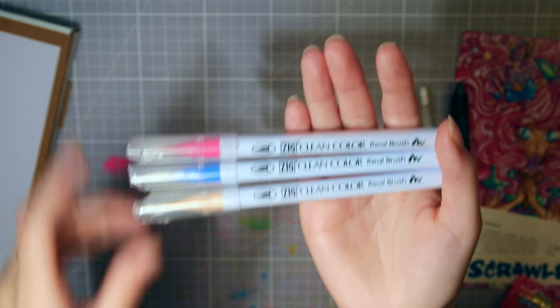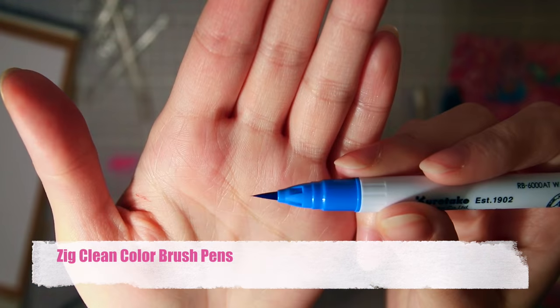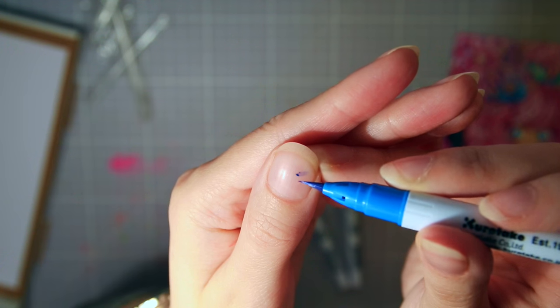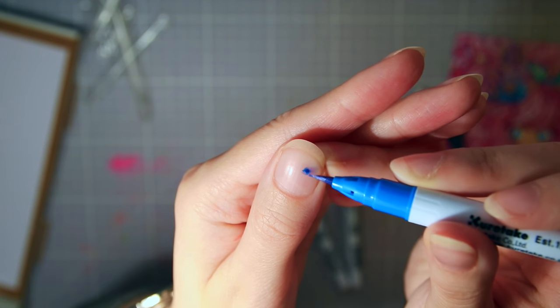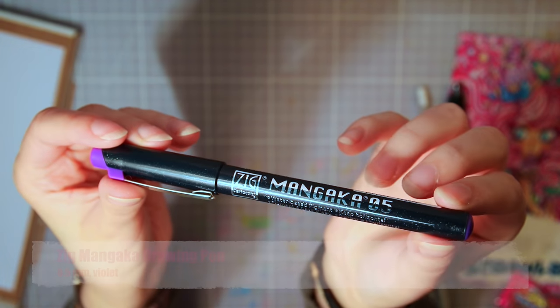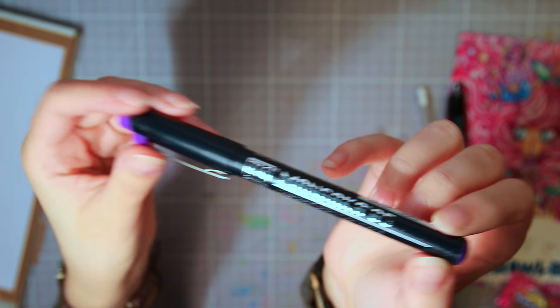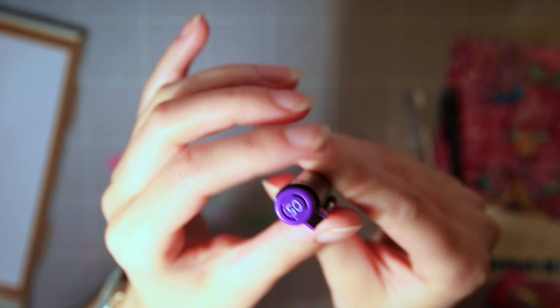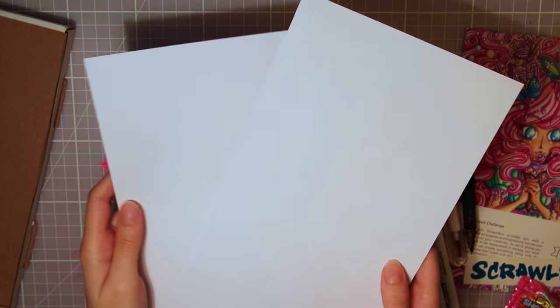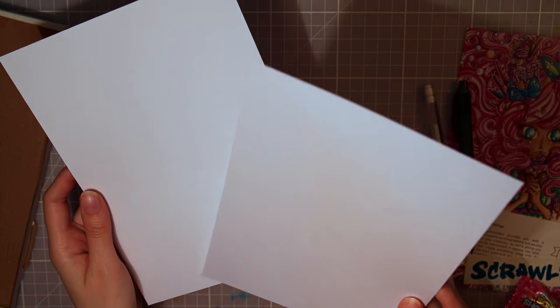I've heard a lot of good things about these — they are the Zig Clean Color brush pens, and they have real bristle tips. I love the colors as well, can't wait to try them. Then we have a Zig Mangaka drawing pen, size 0.5mm, in the prettiest color — purple or violet. Last, we have two sheets of 180g white acid-free paper, brand unknown. Feels very smooth. So that's all the supplies in these two boxes, and I'm in art supply heaven!